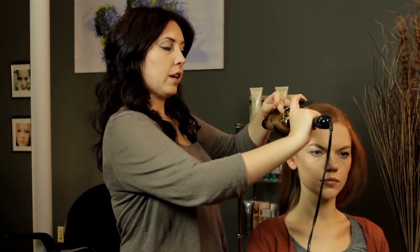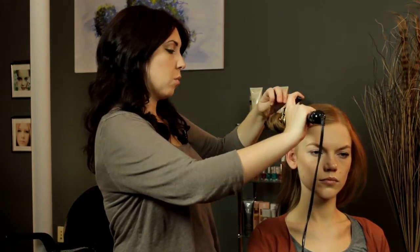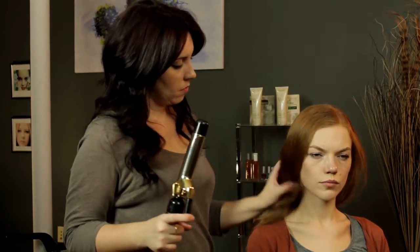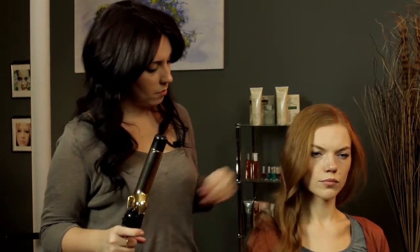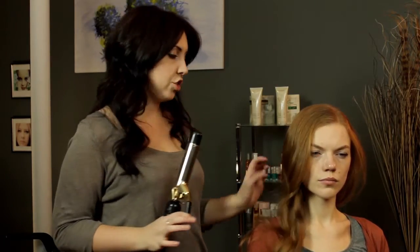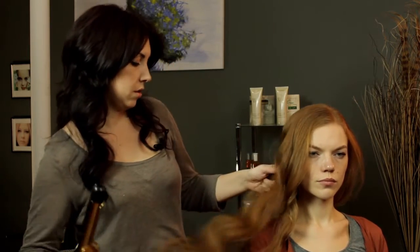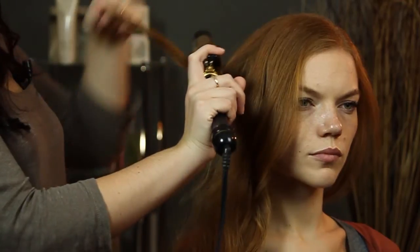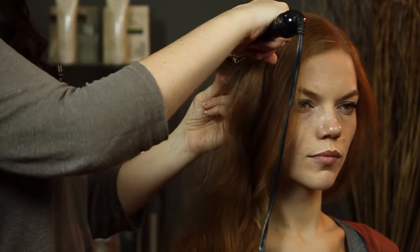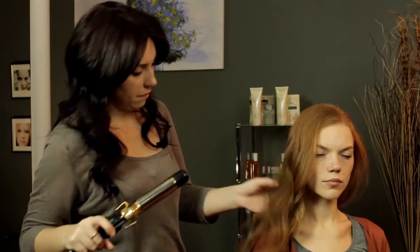Once you start feeling that your hair is getting heated from the outside — you can still touch it, but you'll feel that it's warm — then you can let go of the curls. And if you feel like you missed a little bit of the section, you can just pull that out a little bit and go over it the same way. Just wrap it around the barrel and hold it for a little bit until it gets nice and hot, and then just let it fall out.